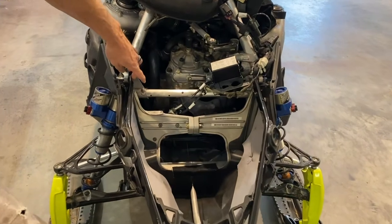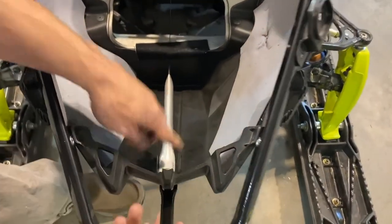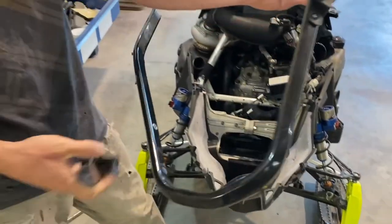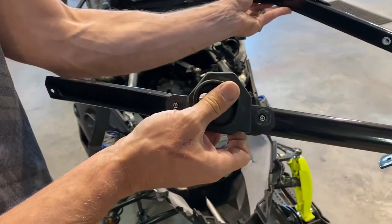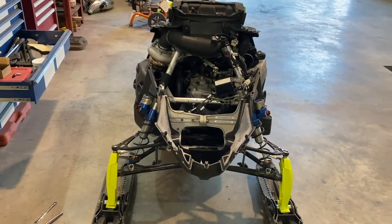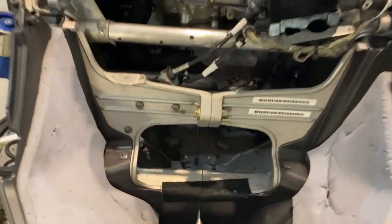Super straightforward — there are bolts up top and a bolt up front that mounts the front section. Just take those bolts out and pop the old one off. There are also rivets that hold the side panels in place; drill those out and pop those pieces off. Keep them for the new bumper.